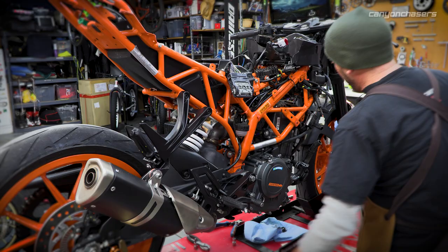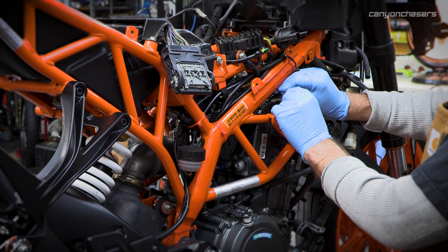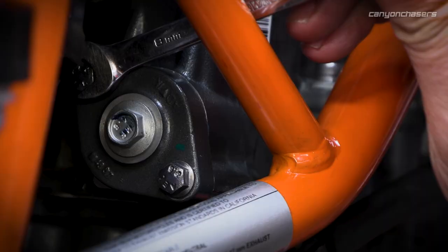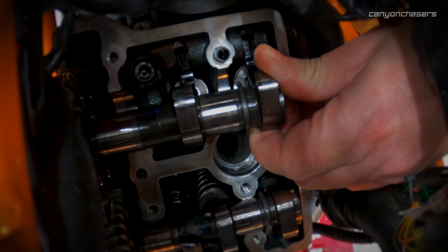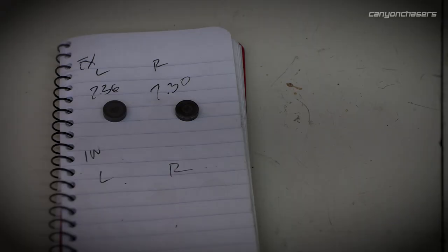This doesn't always work but it's worth a shot — I'll zip-tie the chain to the cam in the right gear. This keeps the chain from slipping on the cam just in case. Then I basically just take the cam and roll it out of the way. The zip tie kind of helps hold it on. Just a simple little notebook to keep track of where everything is in the bike.